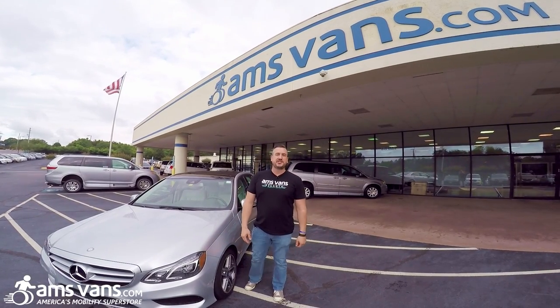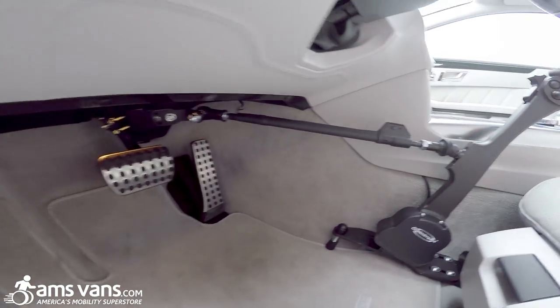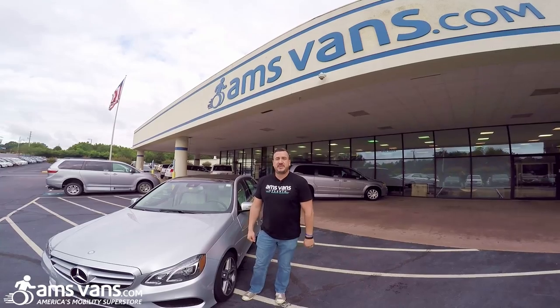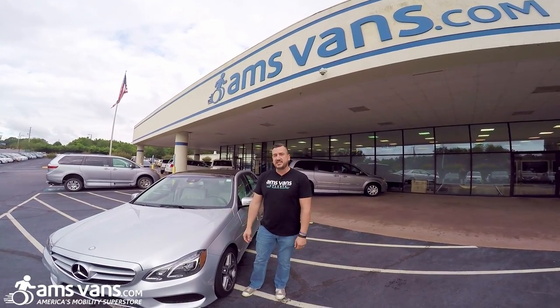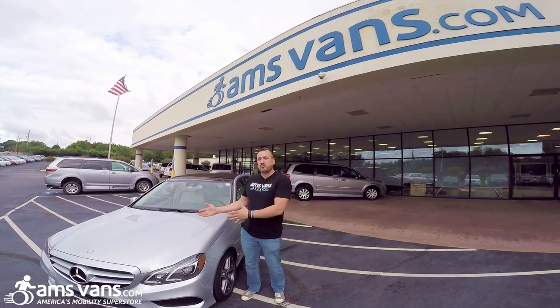Welcome back to AMS Vans, America's Mobility Superstore. Today we're going to go over the Guido Simplex GT2 Hand Controls in this 2015 E400 Mercedes. We've showed you this in the past with the Audi, just wanted to go over it with you real quick again.